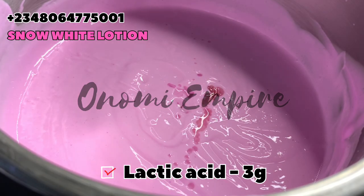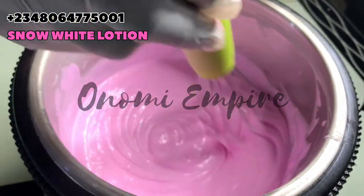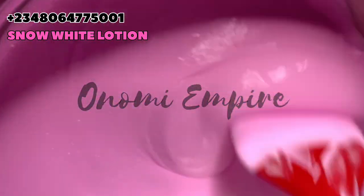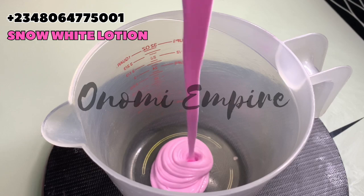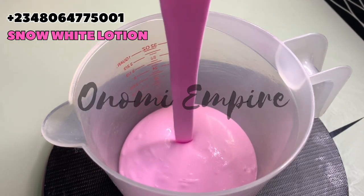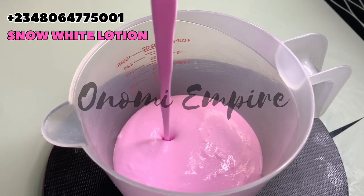I also added an exfoliant, which is lactic acid. Lactic acid is an alpha hydroxy acid — it exfoliates the skin, aids collagen production, hydrates, moisturizes, and reduces hyperpigmentation. So I added this to my lotion. The feeling on my skin is amazing — no irritation whatsoever.